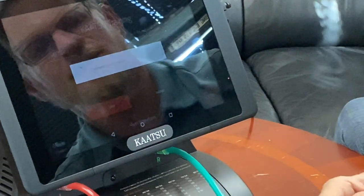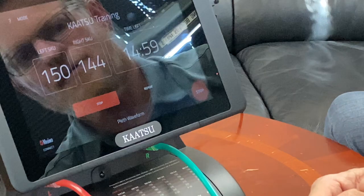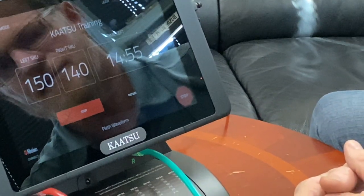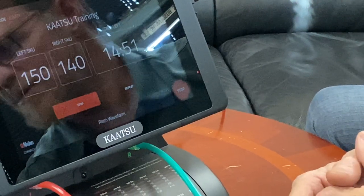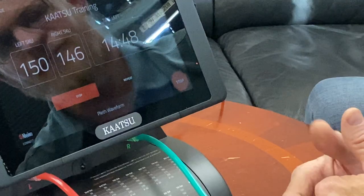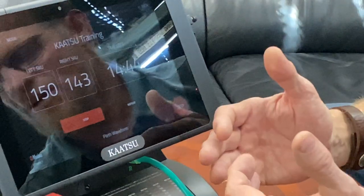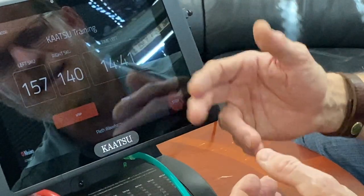Now we're ready for some Katsu training. We just hit start Katsu, and we should see my left arm go to 150 and my right arm go to 140. The countdown starts immediately, counting down from 15 minutes for arms. If I had started with legs, the countdown would start at 20 minutes.